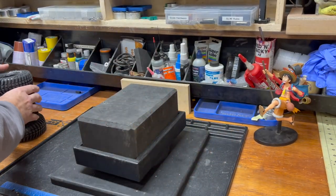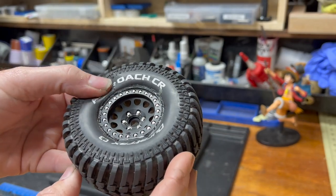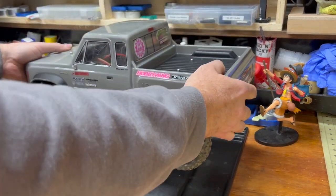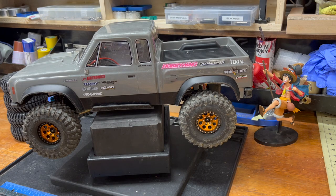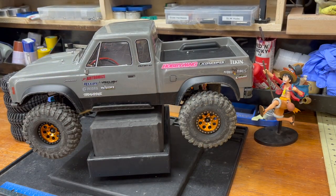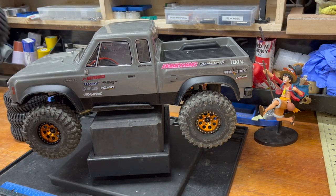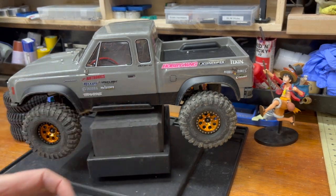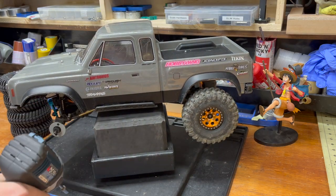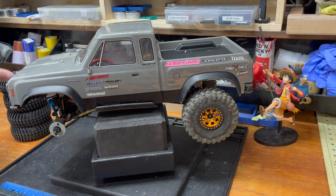They're on their included foams — Duratrax mediums, vented at the usual six o'clock and twelve o'clock positions. They went on fairly easily despite the beads being still crusted with super glue. They feel honestly like every other Duratrax tire I've used. They use that C3 compound on everything — as far as I know, all of the crawler tires are C3.